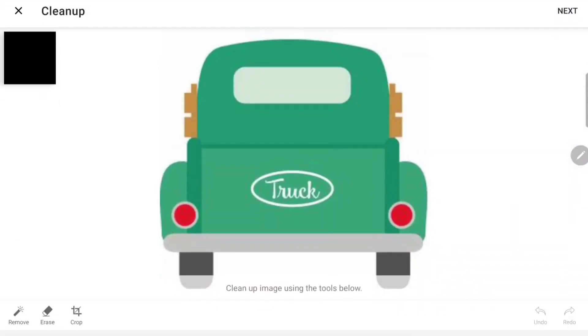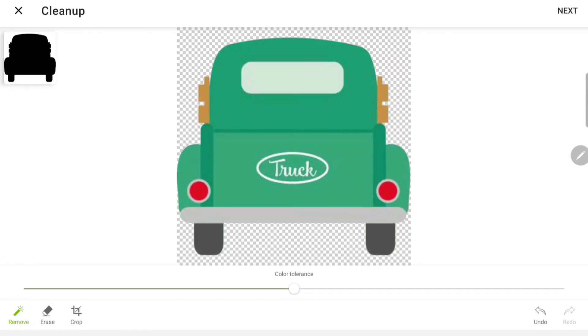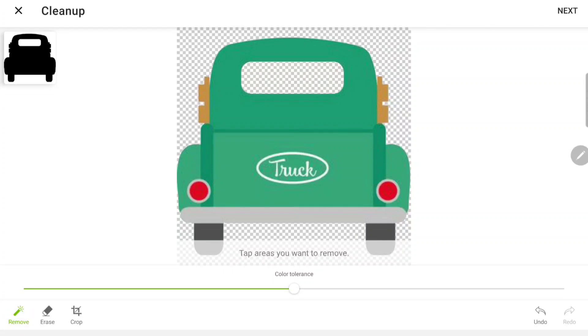I'm going to click on the image and here we're going to clean it up. Right now in the upper corner it's showing black, so we need to tell the machine what we want to cut. I'm going to use the Remove icon — that's when you click on areas you want to remove. So I'll click the areas I want to remove. This upper left icon shows the part that's black, which is what the Cricut will cut. I'll also click on the little window to include that in the cut image.